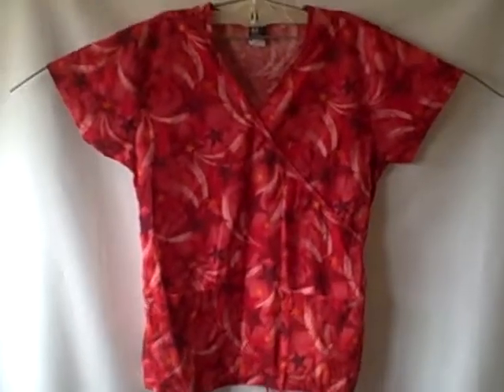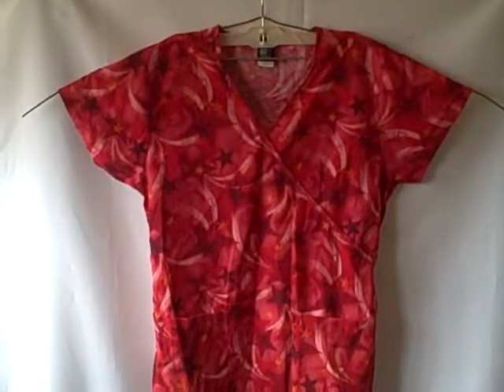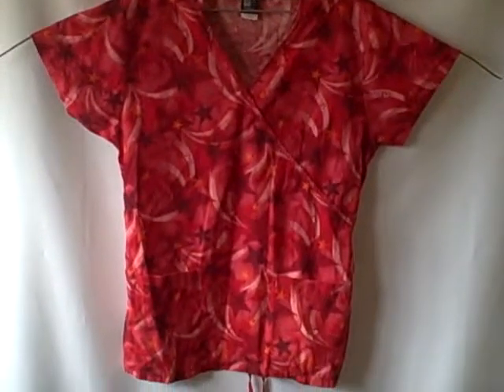Here we have a Metagear short sleeve v-neck two pocket pullover, size medium. It's got a pocket here, a pocket here, it's got stars. It is a medium, and there's what the backside looks like.